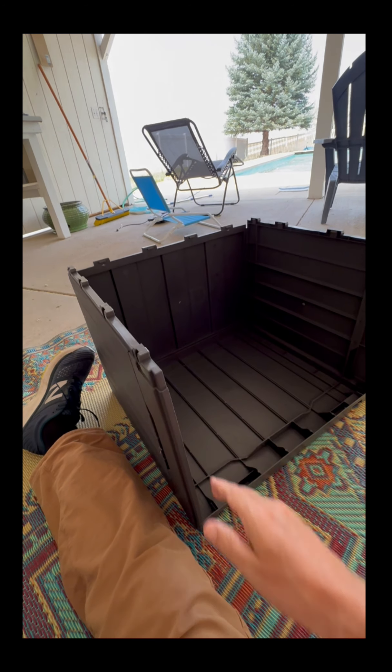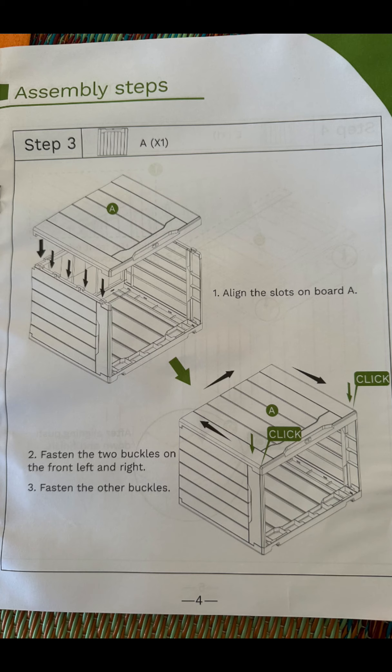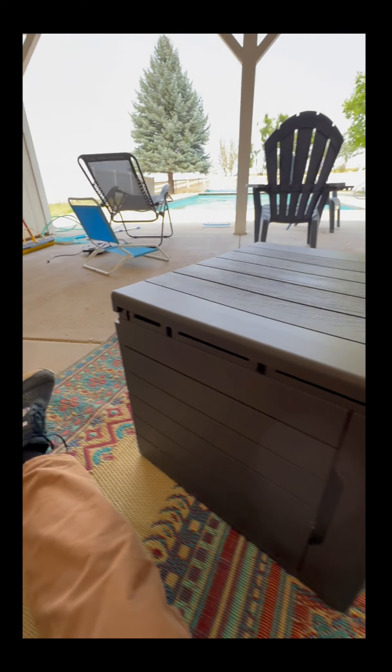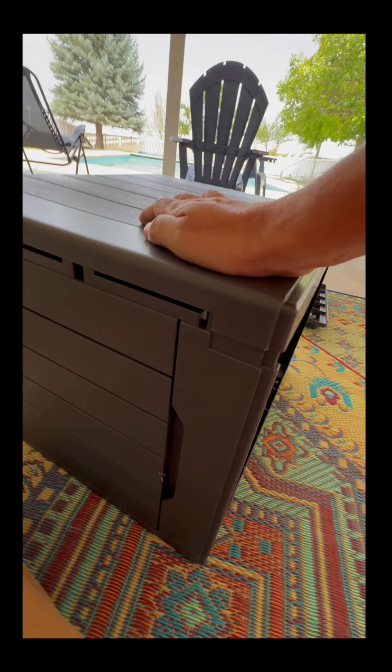Next is to put A on top — they suggest starting from one end and pushing all the way around. So I put it on top and aligned the sides, starting from here.